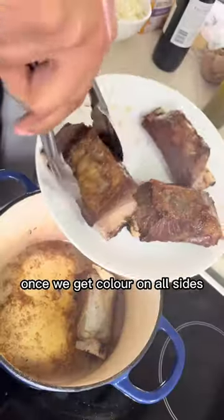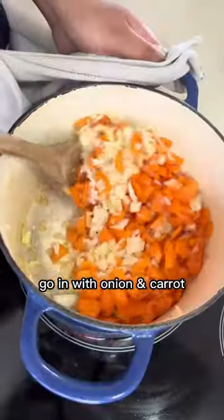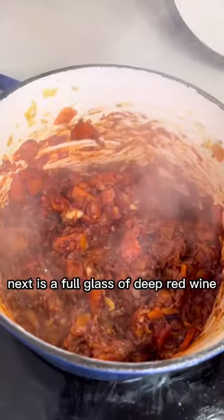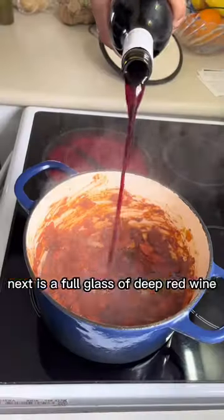Once we get color on all sides, add onion and carrot until soft and fragrant. Then add garlic, tomato paste, and spices listed below. Next is a full glass of deep red wine and bay leaves.